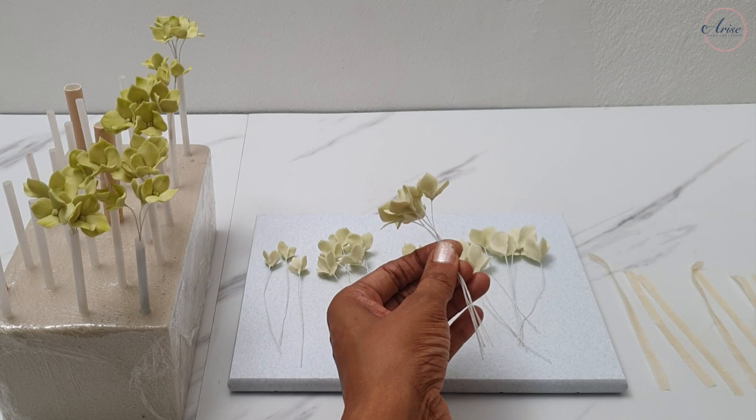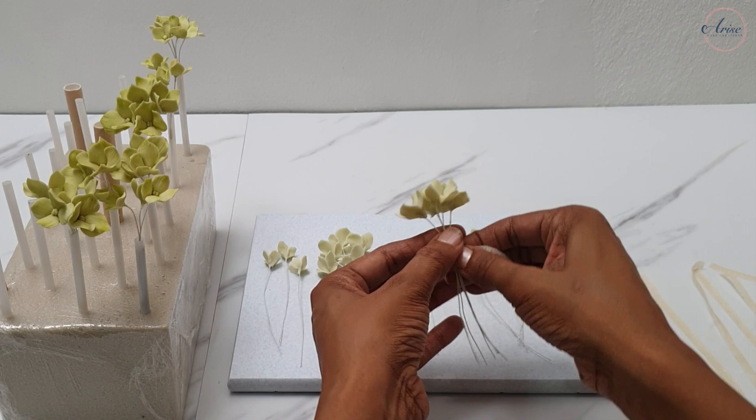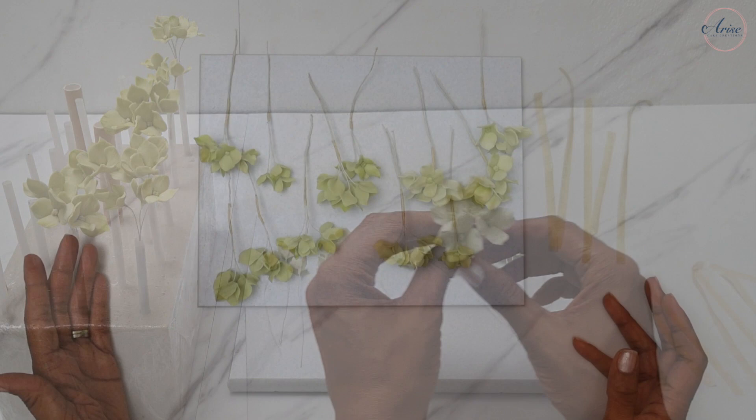Use some half-width white florist tape to tape each grouping together. When all the flower groupings are taped together, we can then do the hydrangea arrangement.